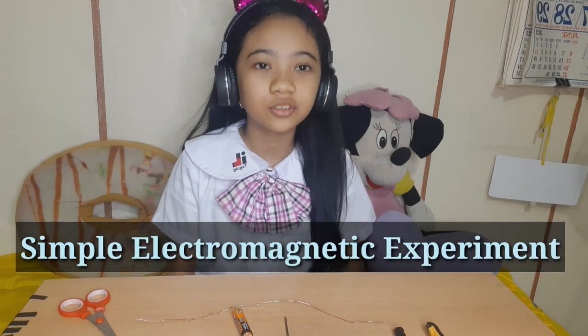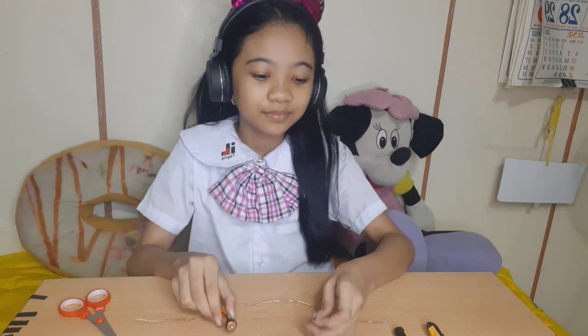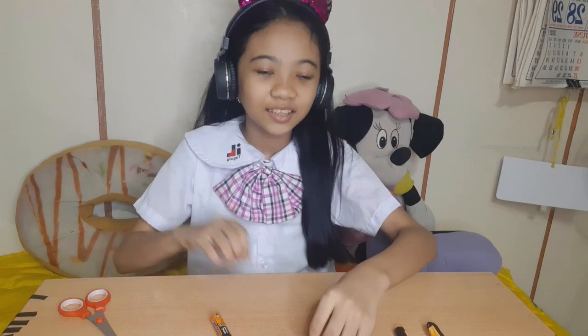Hello everyone! Today, we will make a simple electromagnetic experiment using battery, nail, and wire.